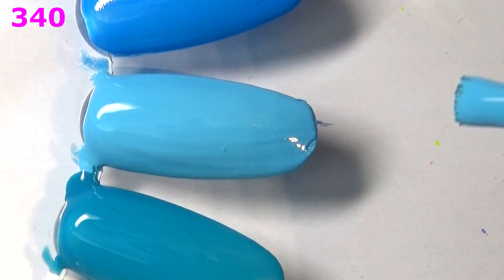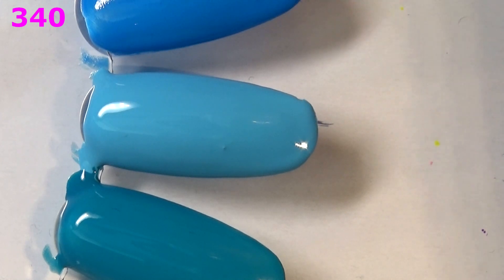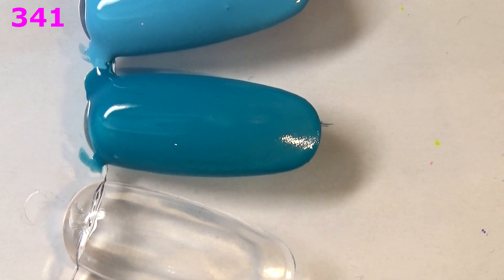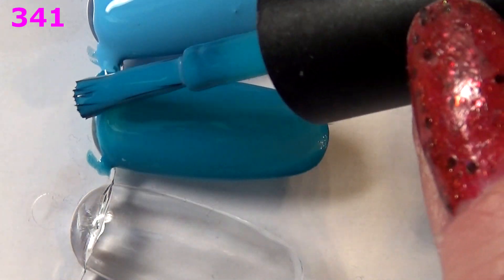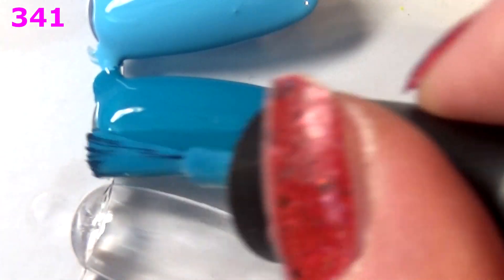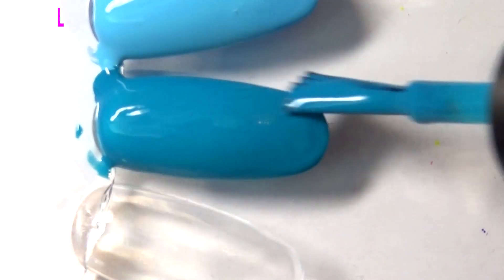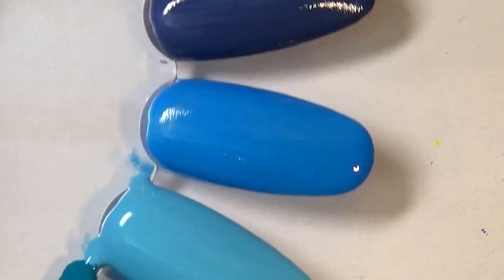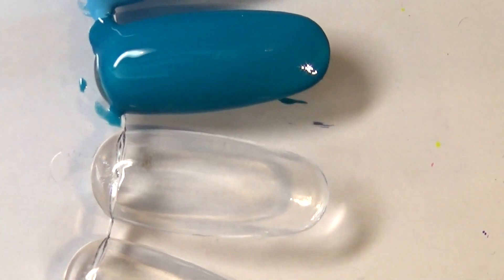340 is a nice polish but do I reach for baby blues? It's a maybe. Moving back to 341 — it's almost not necessary to do a second coat but I'm doing two coats of everything. This one is definitely a keeper — I like it and I like how the swatch wheel looks. So keeping 341 and 340 is a maybe.